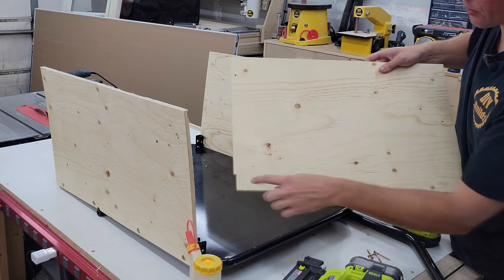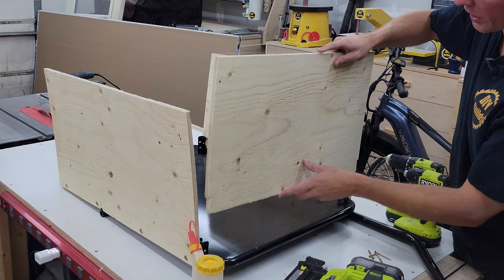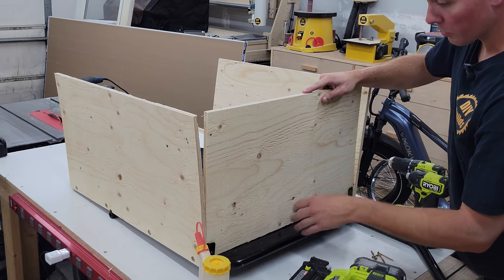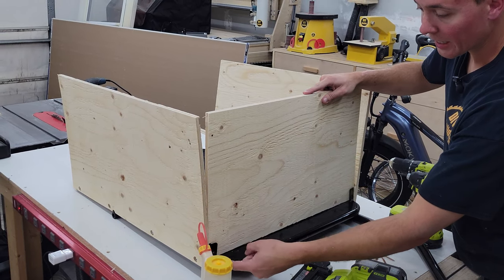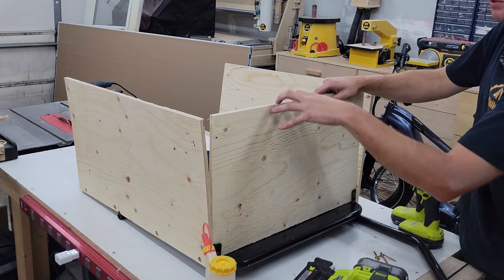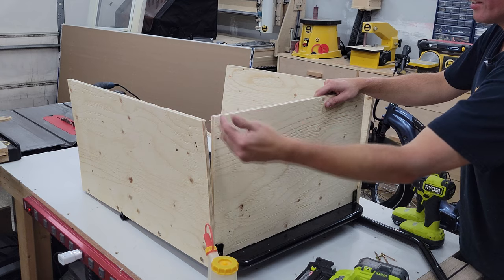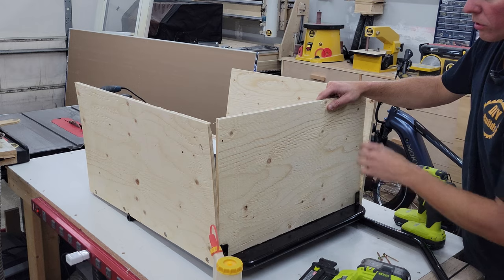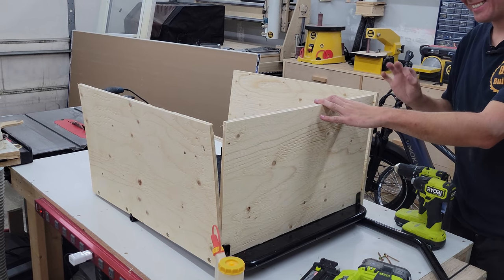We've got our back piece with a little notch in the corner on both sides — that's to allow room for these metal tabs. Then it simply drops into place. We're actually going to use these metal tabs to attach a screw here and here. To attach the sides to this back piece, we're just going to clamp everything together — the plywood's a little bit bowed — and then add glue, brad nails, and a couple two-inch screws. That'll keep everything nice and tight.